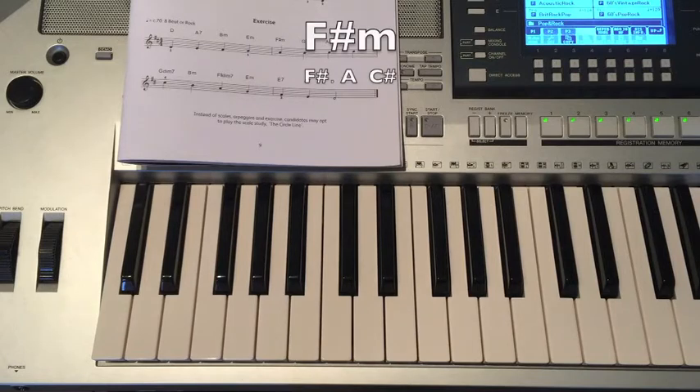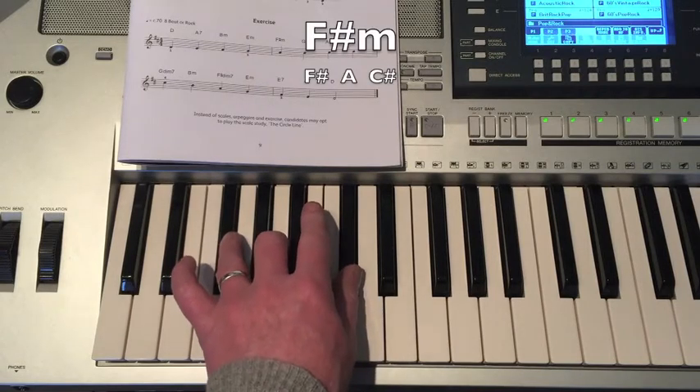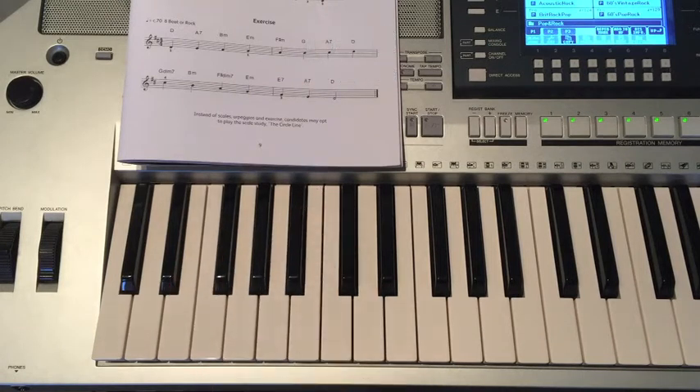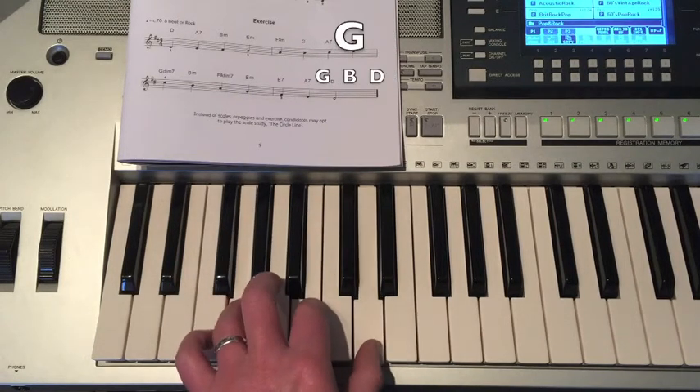Then F-sharp Minor: F-sharp, A, C-sharp. Then G Major: G, B, D.